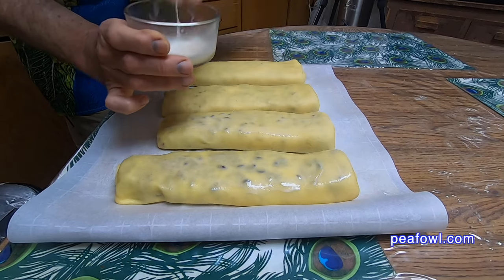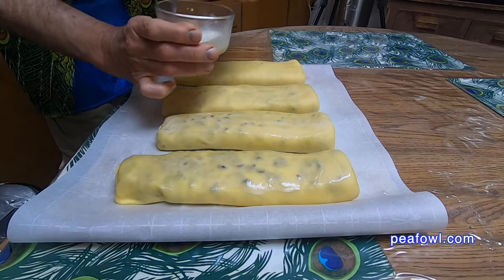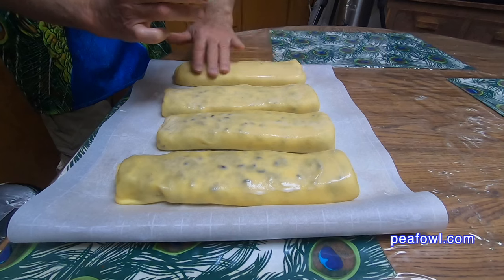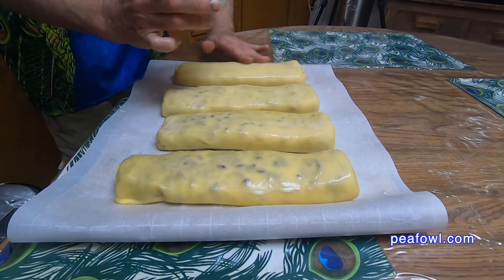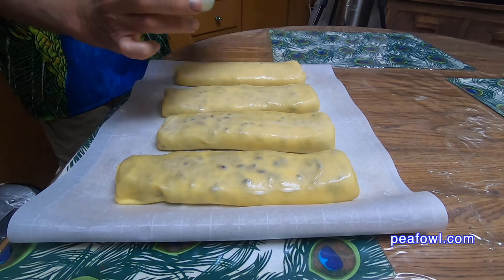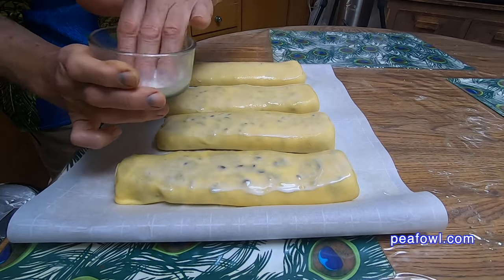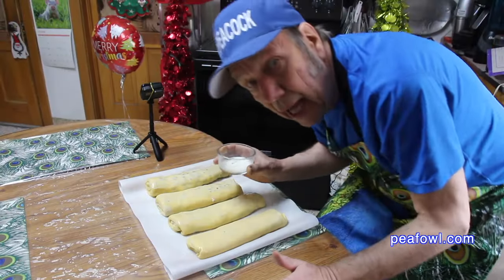Frankly, I have no idea what the milk wash does other than maybe make it nice and smooth when it comes out of the oven. The next part is going to be so good — in the next 25 minutes, this house is going to smell the best it has in a long time. If you're planning on making this, for your first attempt you'd better have a good hour and a half to plan on. The dough works fine when it comes out of the refrigerator. Mom always said make sure that dough is out of the refrigerator, and don't let the other pieces out until you need them — and she's right. In the oven it goes.